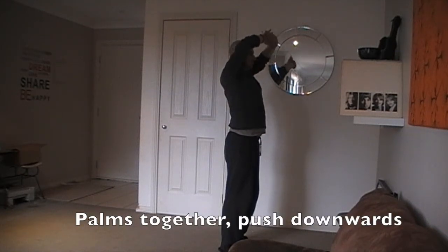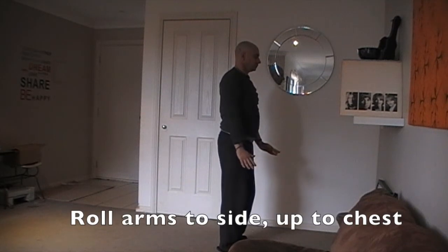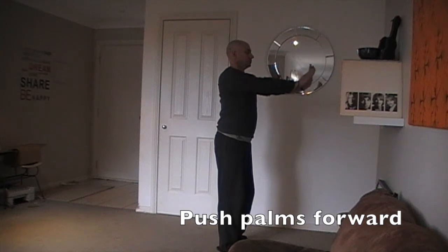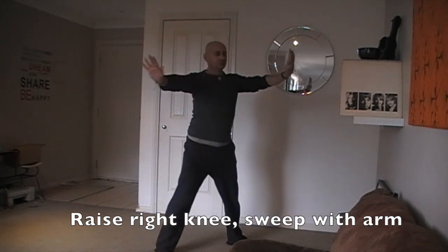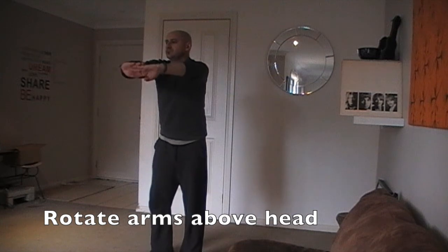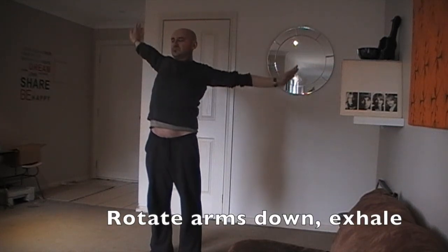Palms together. Push downwards and exhale. Roll arms to side and up to chest. Palms together. Push forward. Raise right knee and sweep with arm. Sweep left leg and arm to meet the right. Rotate arms above head. Inhale. Exhale. Rotate arms down and exhale.